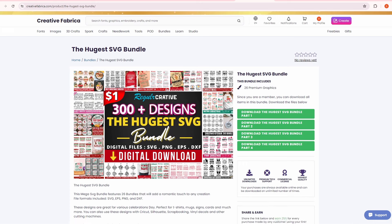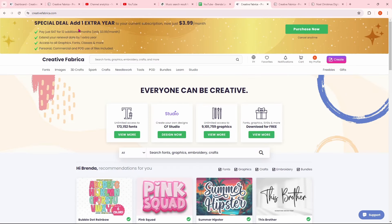I'm Brenda here today with Creative Fabrica, and if you have not heard yet, they are giving this bundle away. This bundle is ginormous — it has a ton of designs in it. You're not going to want to miss out. When we are done here, you're going to want to head over to the Creative Fabrica website, grab this free bundle, and if you haven't yet, add another year to your subscription because they have an awesome rate going on right now as well.